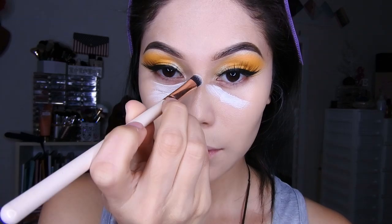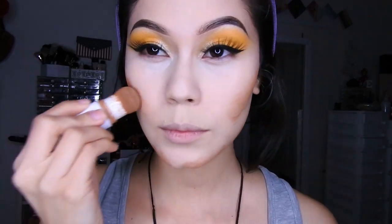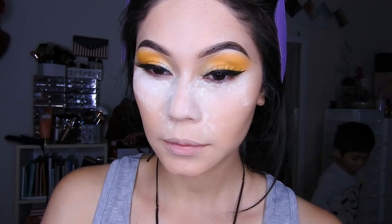Luego tomaré mi corrector de la paleta de Otsuo y lo colocaré para dar luz en esas zonas. También voy a colocar este producto de Otsuo para el contorno, y luego difuminaré con la brocha de él. Después estaré sellando el corrector y la base.